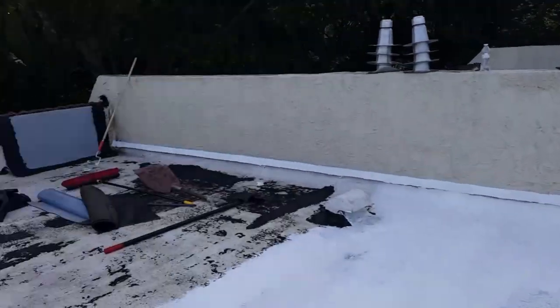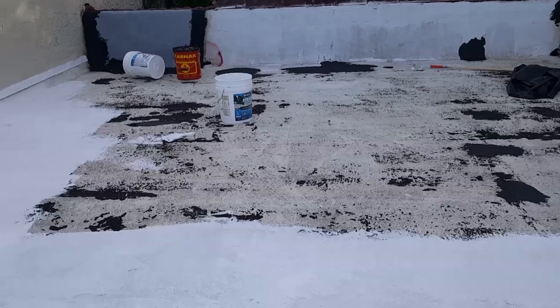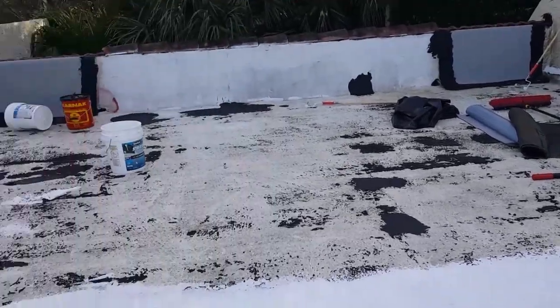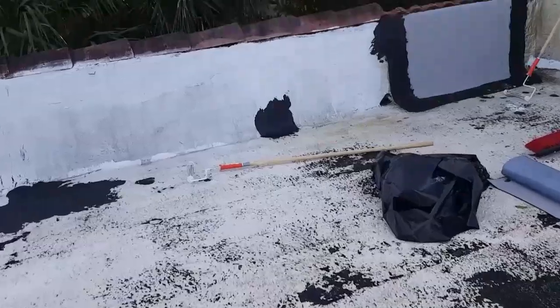When it's done it's going to look really nice. You can see there's the part that hasn't been prepped or primered yet, and this is what it looks like when it's been primered. It's going to look great when it's done.